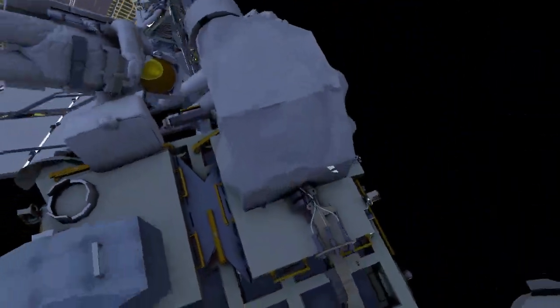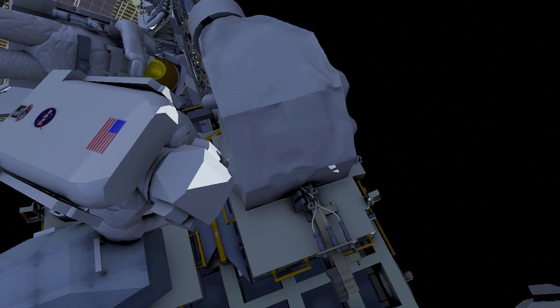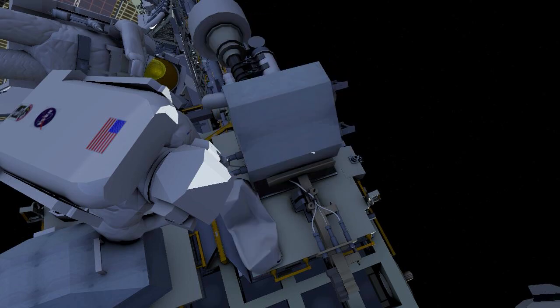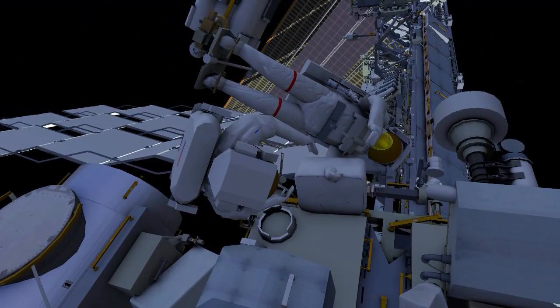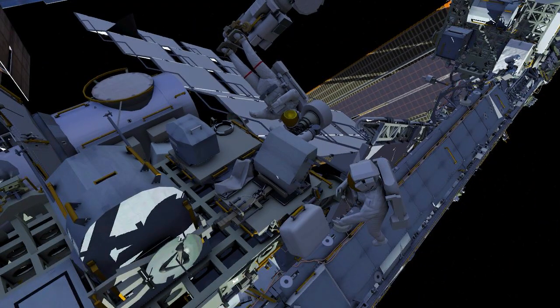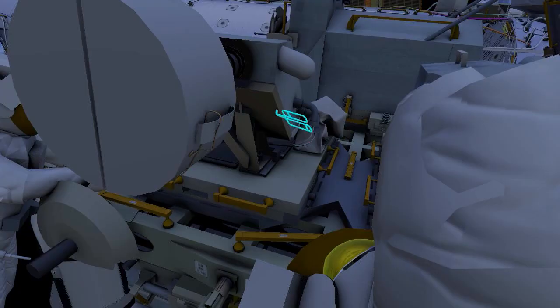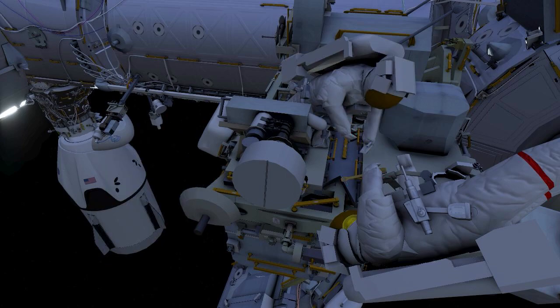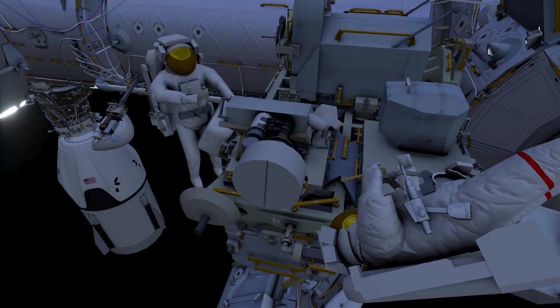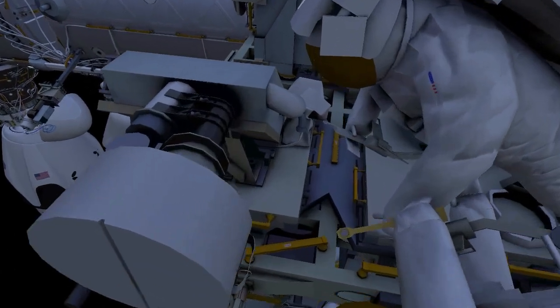The crew work together to fold back the multi-layer insulation surrounding the radio frequency group. At the aft wedge clamps, the crew remove any rubber covering the clamp nuts using needle nose pliers. Then, using a ratchet wrench and a specially designed tool, they loosen the five aft wedge clamps.